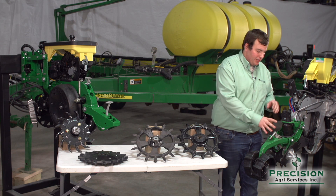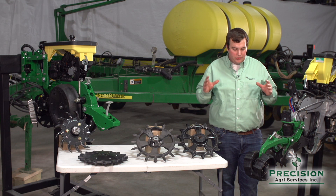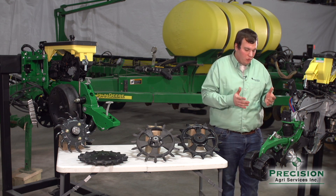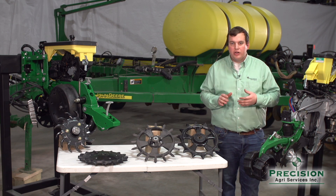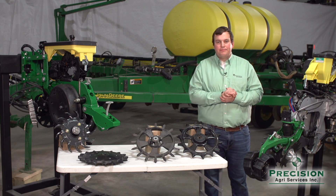Precision Planting has done a great job trying to eliminate the guesswork of our different closing wheels and systems, combining it all into one. If you have any questions regarding Furrow Force or closing wheels, please contact us today at Precision Agri Services. Thank you.